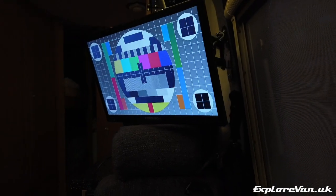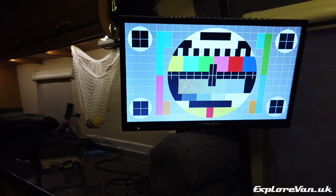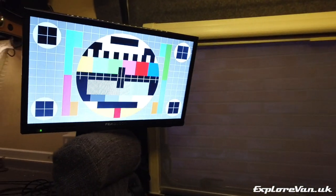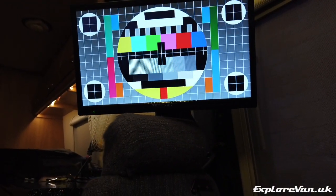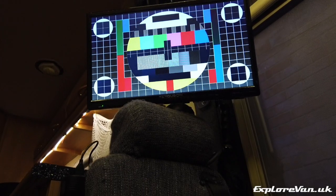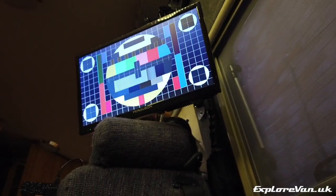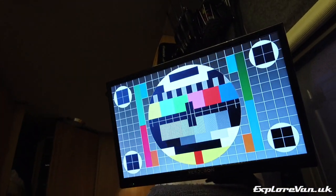Looking at the viewing angle, which is quite important in a small space — horizontally the viewing angle is pretty good, with picture reproduction being accurate from most positions. Vertically however, as you drop below the level of the TV looking up at it without angling the screen down, colour reproduction degrades reasonably quickly. This isn't an issue for us due to where we have the TV mounted, but it's worth bearing in mind that positioning of this TV is important.